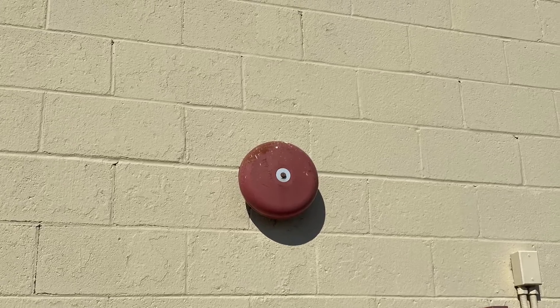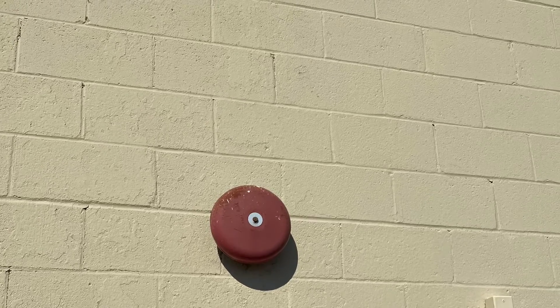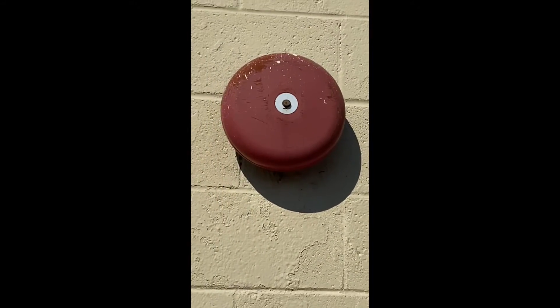Hey everybody, welcome back to another video on fire alarms. In this short video I'll show you all my two bills that I got. Here is a red Simplex — it looks like a System Sensor — looks like a Simplex to me. And this one to me looks like an Edwards.